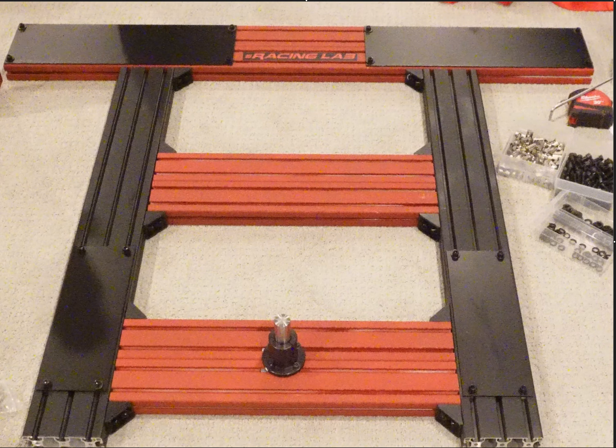Hey everyone, welcome back for another video on the traction loss. I know I've been gone for a while, but I've been really busy with some big projects related to my job. Hopefully soon when everything gets launched and released we can talk about it, but for now I'm sorry and let's get back into building the traction loss.